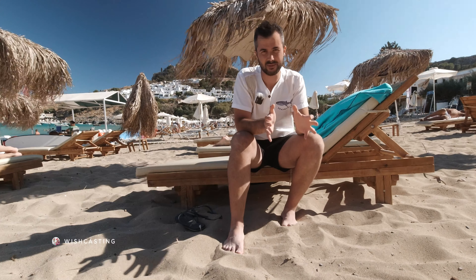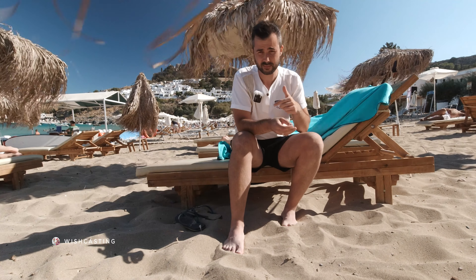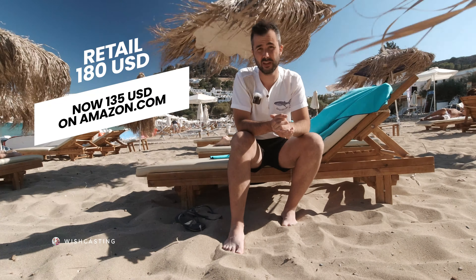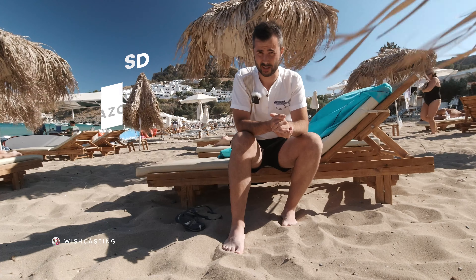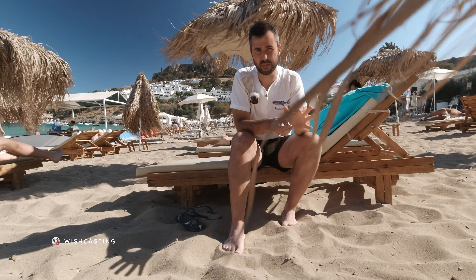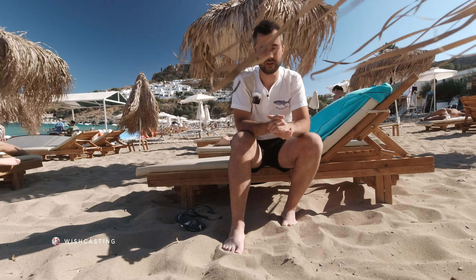It comes in several colors — I believe there's black. I got the white version, and there's also a yellow version. You can plug in a lavalier and speak directly to it, put the lavalier really close to the subject, and that'll allow you to have really good audio directly from the source — pretty much filtering out all the noise and sound you don't want.